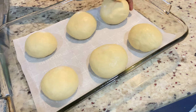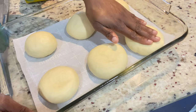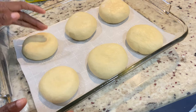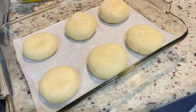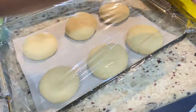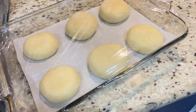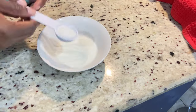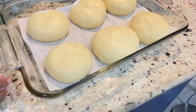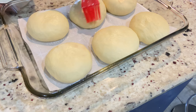I have my baking pan lined with parchment paper. I'm placing them at least two inches apart because they're going to rise again, and we don't want them to touch — unlike dinner rolls where it's okay. I use my fingers to gently flatten the top because we want them to be nice and broad. Then I cover them again with plastic wrap and a kitchen towel and set them aside for about 20 to 30 minutes until they double in size. The oven is preheated at 350 degrees.